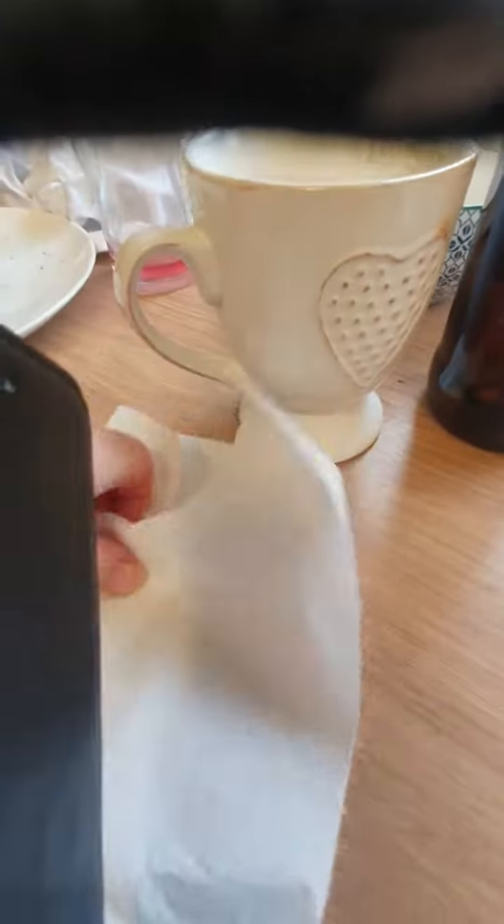Ok guys, now we're on to drying. This is the boring part of the video I think. I'm just going to sit here while drying.